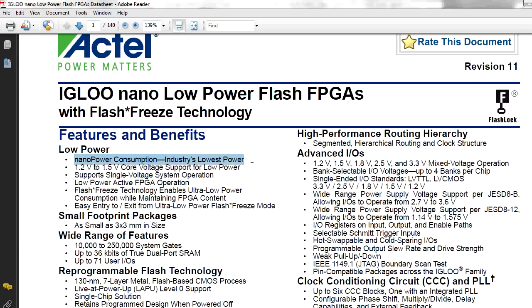The Actel Igloo Nano pretty much ticks all the boxes, so let's take a look at the actual data sheet. It boasts its nano power consumption, and it's a 1.2 to 1.5 volt core logic power supply, which is great. The lower the core voltage, the lower power it's going to operate. If you're really after ultra-low power, you're going to want to use 1.2 volts. But as you'll see later, there's a trap for young players there, so beware. It's also a single supply system device, which means the whole chip can run off the one voltage. A lot of high-end FPGAs will actually require many different core voltages, but this one can operate off a single voltage — in this case 1.2 to 1.5.